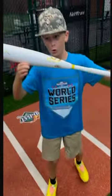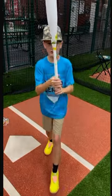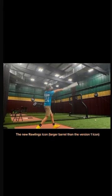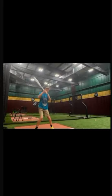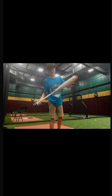What's up guys, look what I got — the drop 10 Rawlings Icon, 30-inch bat. We're gonna hit with it. This thing is crazy. I've never swung the Icon before, but I'm just saying this Icon is crazy.